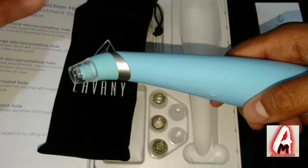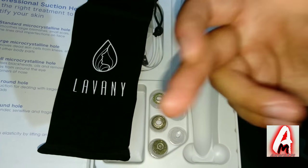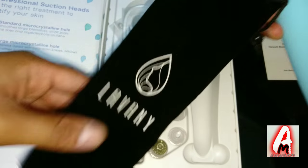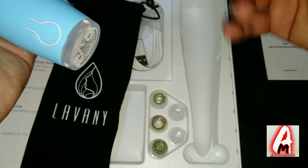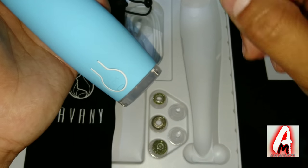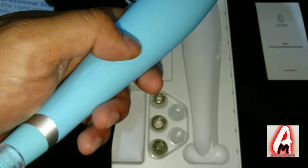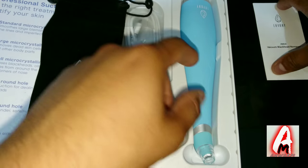It has three micro crystalline suction heads that can be used to smooth or remove dead skin cells from other body parts. This is a travel essential, which is why it comes with a nice carry case. It has a built-in rechargeable battery charged via micro USB cable — which is very common so you can use any compatible cable. It takes around two to three hours to charge and the operating time is up to 80 minutes after a full charge. The compact body is 20 centimeters, which is 7.9 inches.